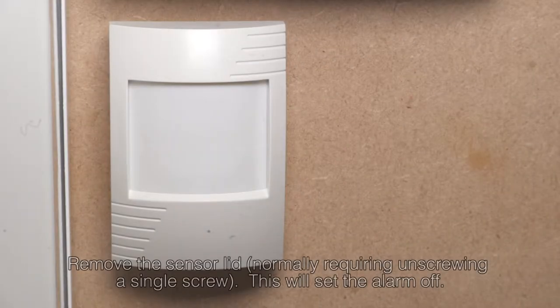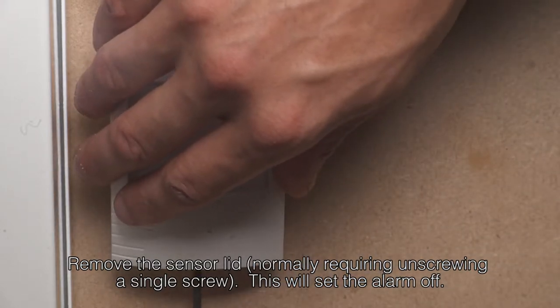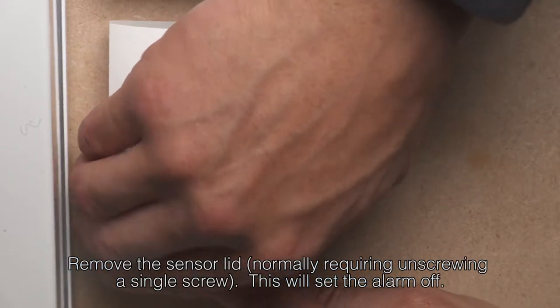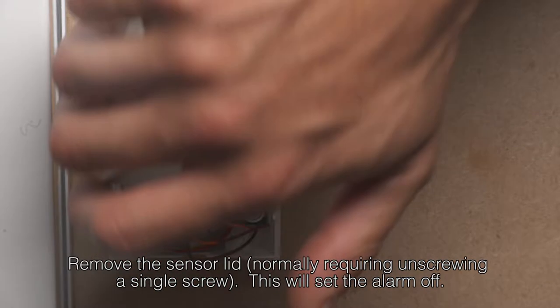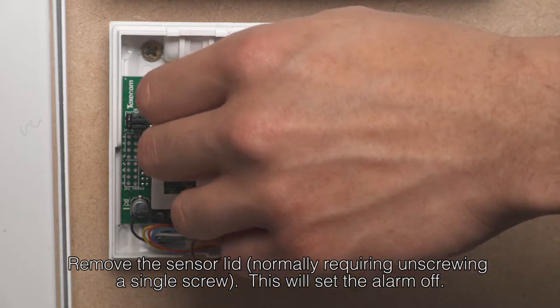To remove or replace a PIR alarm sensor, first you need to remove the sensor lid, normally requiring unscrewing a single screw and also the plastic lens cover inside if present. A tamper message should appear.